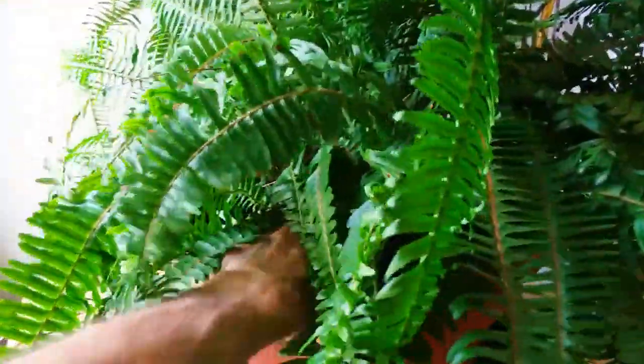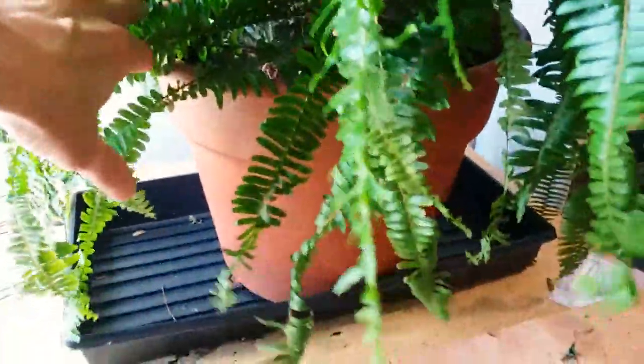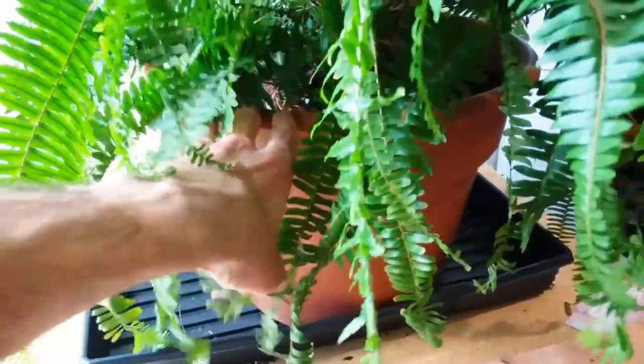I like to let my soil get on the dry side before watering to ensure that this thing does not get moldy, because if you plant a large fern like I've got going on here, there's tons of soil in there and it can get moldy.